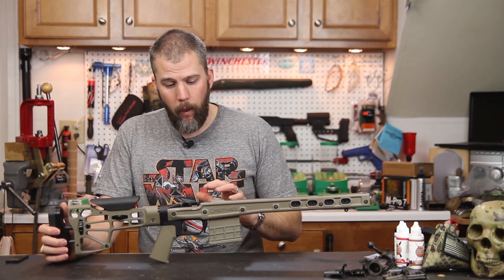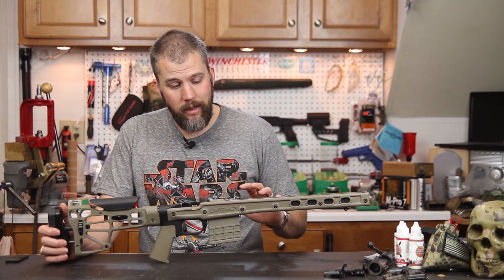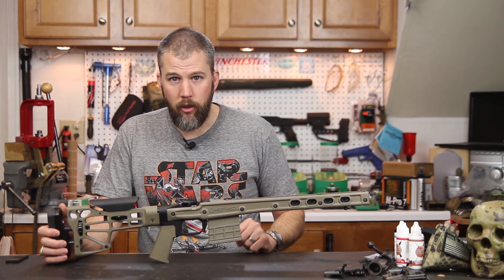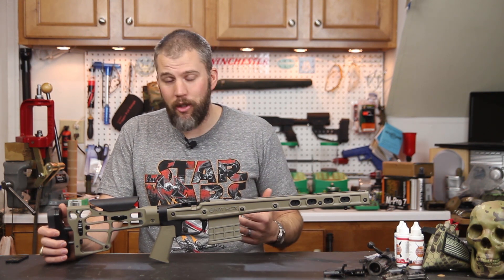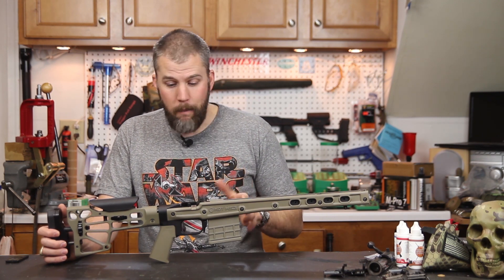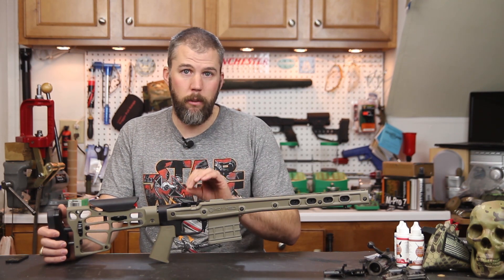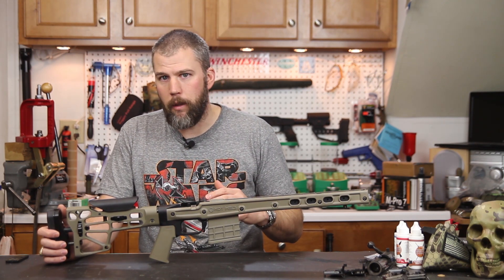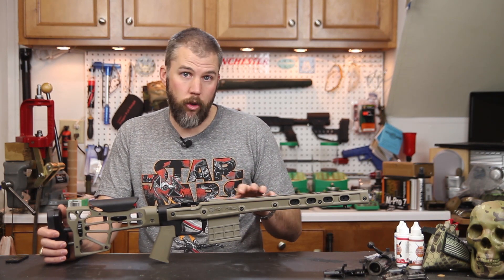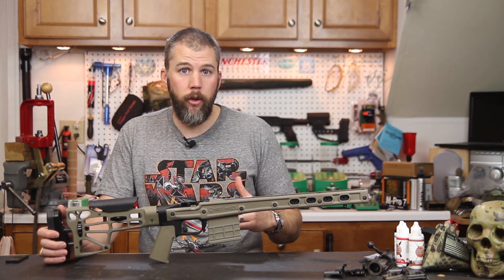I really cannot wait to get this on a rifle — we haven't even gotten to the range yet. This stock showed up the day before I stepped off for the Mammoth Sniper Challenge, so we basically got to unbox it, look at it, drool on it, put it back in the box, and go to Mammoth. When I came back, the action we used at Mammoth will not drop into this chassis, so we've got to get a compatible setup before we can do a full shooting review.